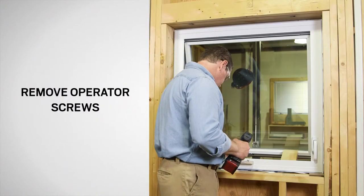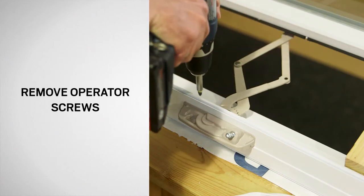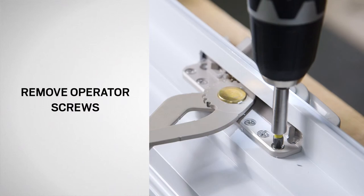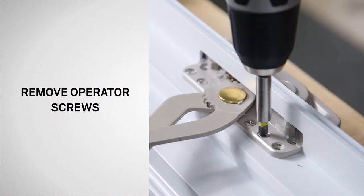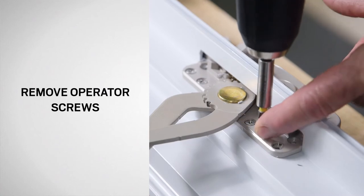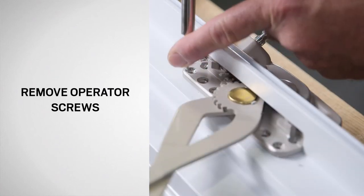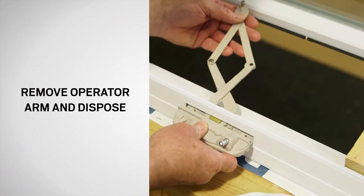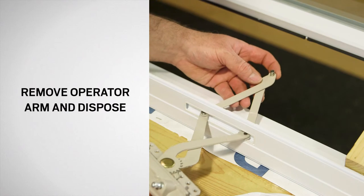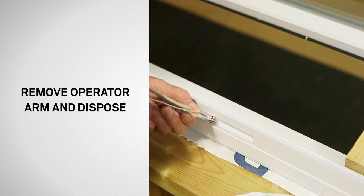Position the operator arm to the center of the window so the screws on the operator bracket are visible and accessible. Using a Phillips screwdriver or a drill with a Phillips bit, remove the six screws that secure the operator to the window frame. Save the screws for reuse. Remove the operator from the frame by pulling inward with one hand while using your other hand to guide the operator arm through the window frame as shown.